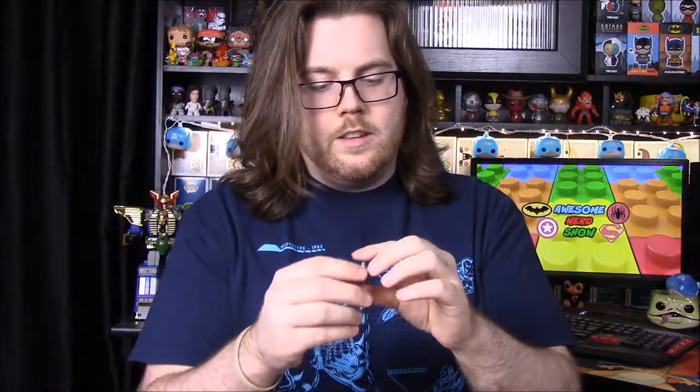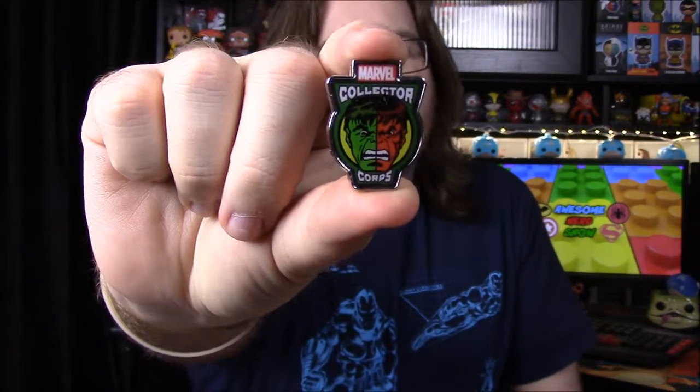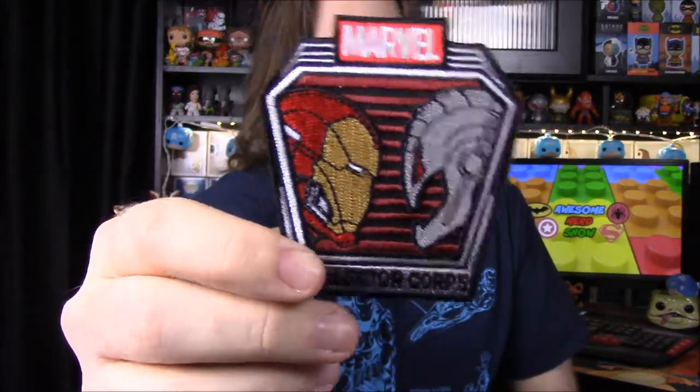Let's start with our pin and patch. The pin for this month is a Red Hulk and normal Hulk pin with half their heads split down the middle. Our patch is Iron Man and Ultron, from Age of Ultron. Pretty cool — two enemies so far.